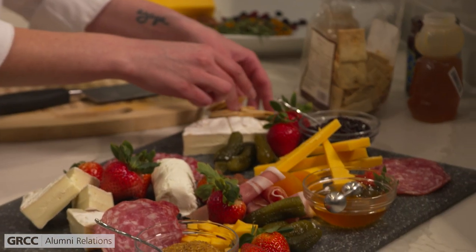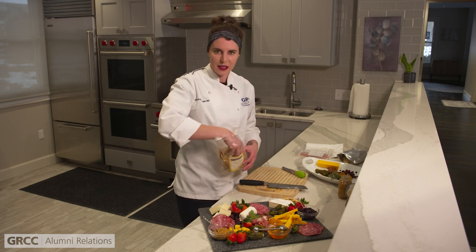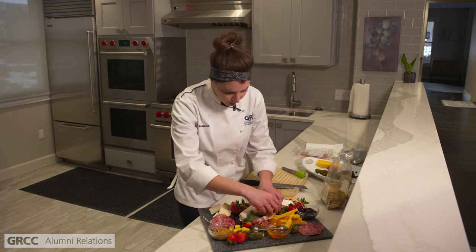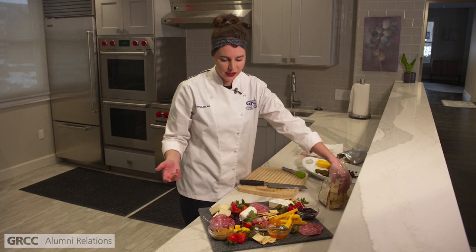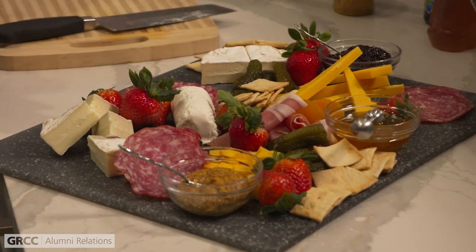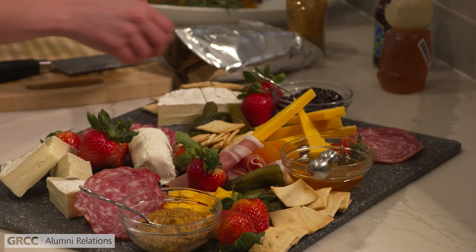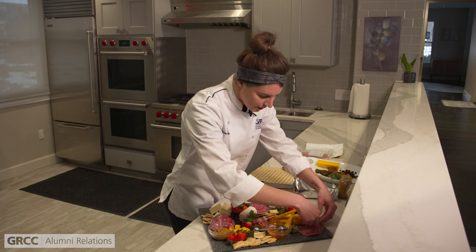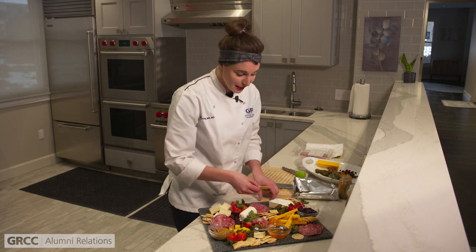We're going to sprinkle some crackers around here. I like to do a variety of different flavors and shapes — for aesthetic purposes, to build a really nice, beautiful board. Don't feel pressured to put out all the ingredients at once; you can keep replenishing the board as needed as items get scooped up. Charcuterie boards tend to go very fast, so it might be possible that you need a very large board because your guests will eat it up right away.